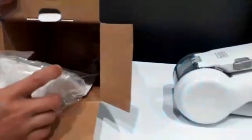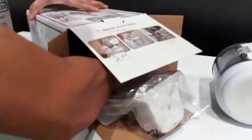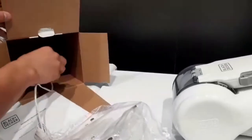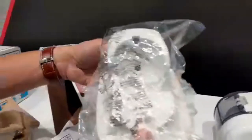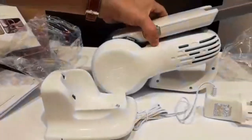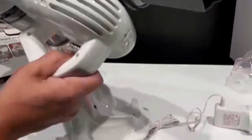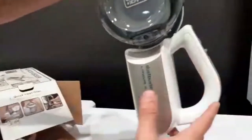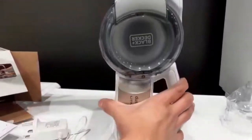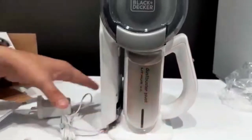This is the charger. The plug is built-in — it's a three-pin plug. This is how to put it in the charger stand. You'll see a signal light when charging, then press and fold it in half.